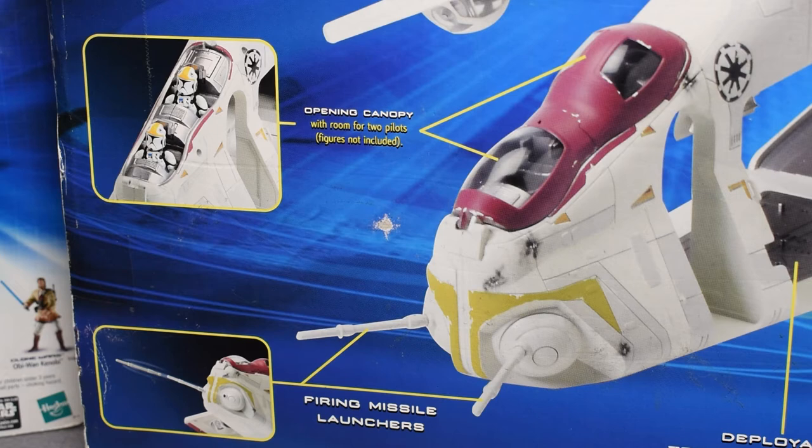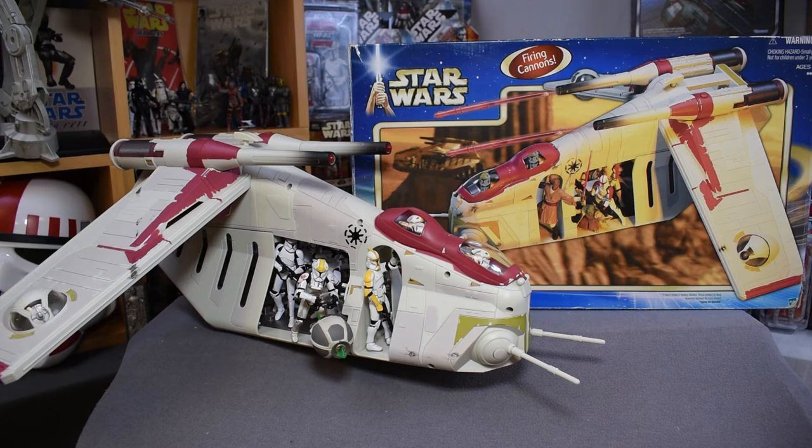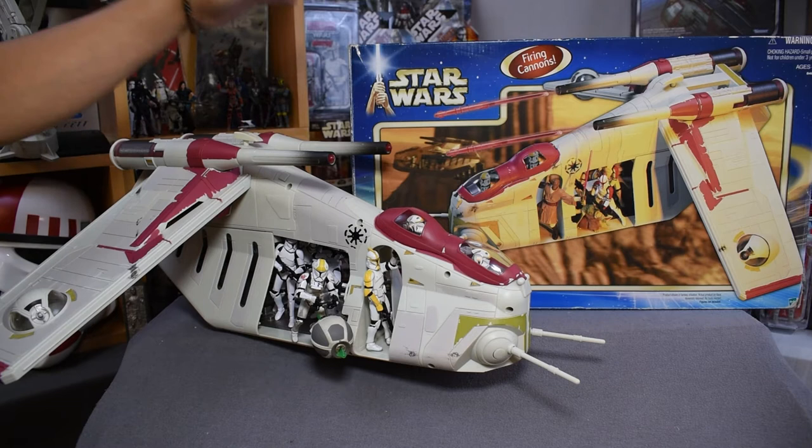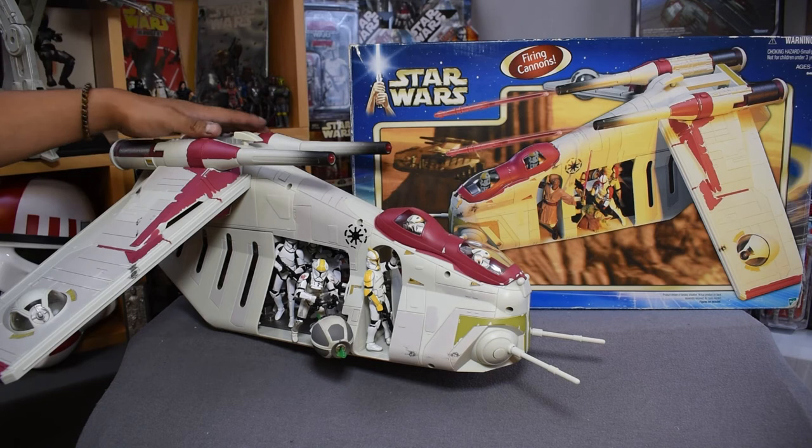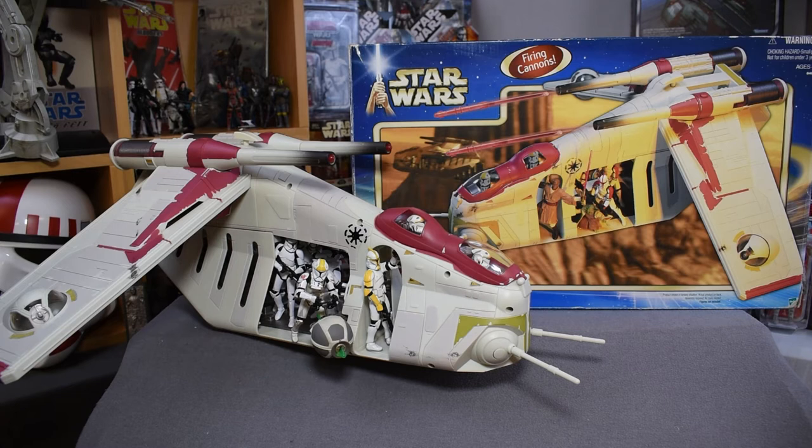First impressions of this piece are just the size of it. This is an incredibly large model. As seen on screen, it's a troop transport that delivers clones directly to the battlefield, kicks a hole in the enemy, and keeps on going. It is a really amazing vehicle from one of the most iconic scenes in the prequels. Where it's designed to carry a bunch of guys, it can — and just the immense size of it to be able to do that is very impressive.